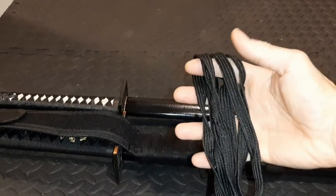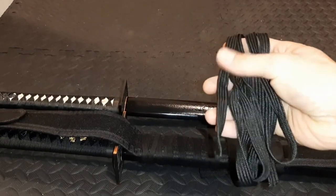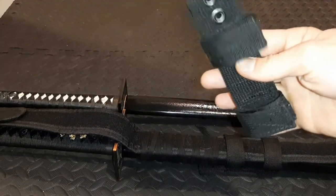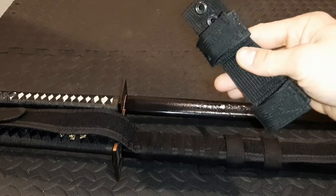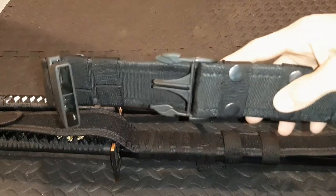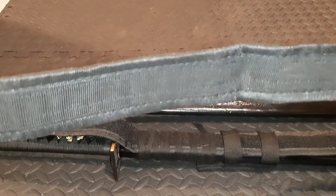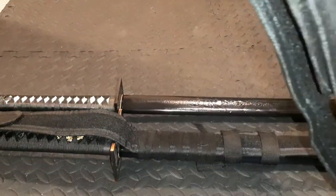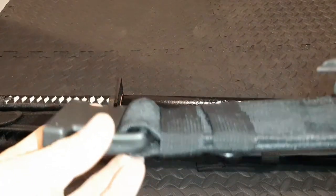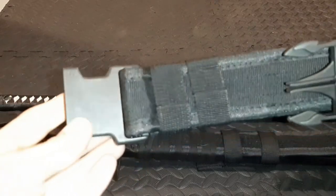Most katanas will come with very strong, very durable cord wrapped around the scabbard — we're going to be using that. We're also going to be using a MOLLE webbing sword attachment, and a two-inch wide military grade tactical belt with plastic buckles — very durable, very strong, weather resistant. Good choice.